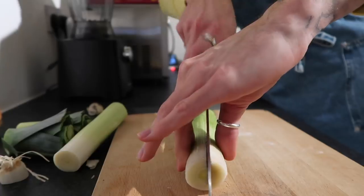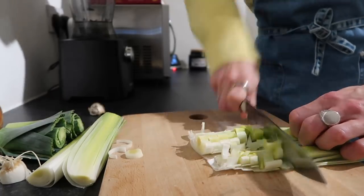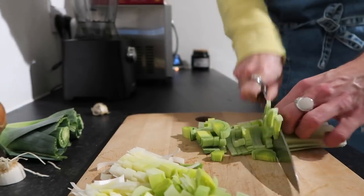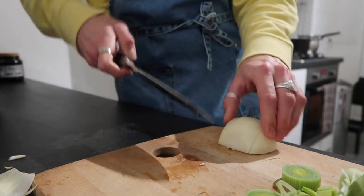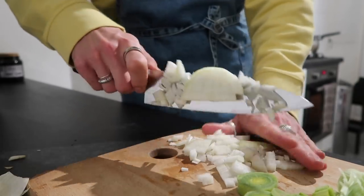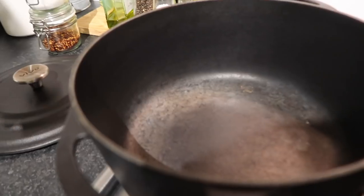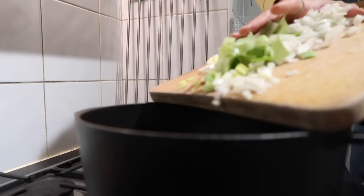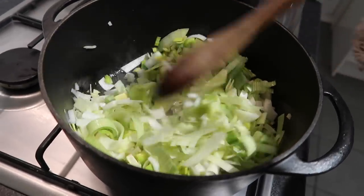To start, slice your leeks in half, give them a quick wash under the tap, and then slice them into thin strips. Don't worry about being too fancy — it's all going to sweat down. Then half your onion, top and tail it, and dice it up. Slice it lengthways first and then dice it — that makes it much easier to chop. On the hob, pop some hot water into a pan, then sweat down your leeks and onion in a bit of butter on a reasonably low heat so they get nice and soft without burning or caramelizing too much.